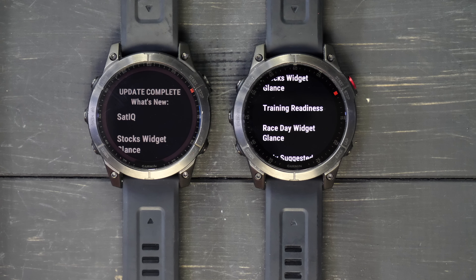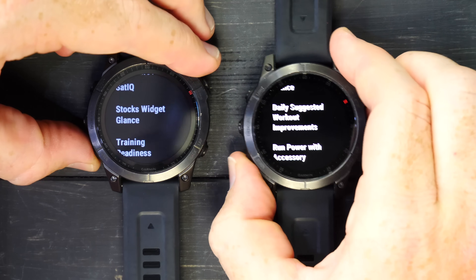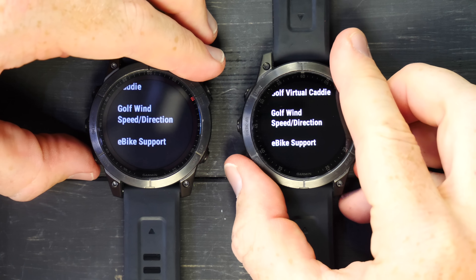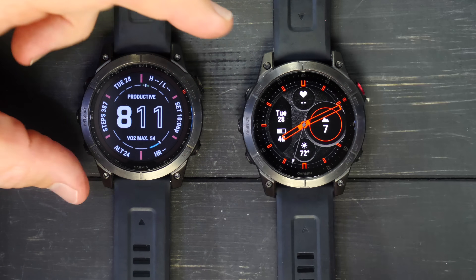The last thing to highlight is the new 'What's New' page. When you update your firmware for the first time, there's now a page that shows you what's new — something we first saw on the Hammerhead Karoo 2 about a month ago. It's a simple but clever page to show you all the new stuff added to your watch so you can go take advantage of it.